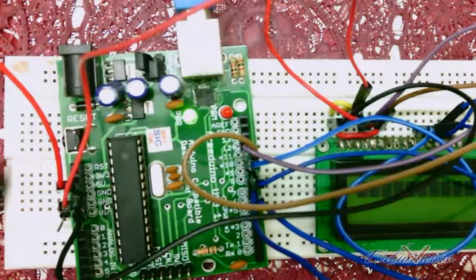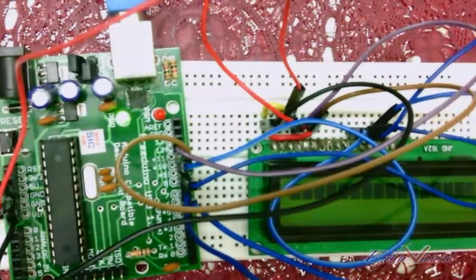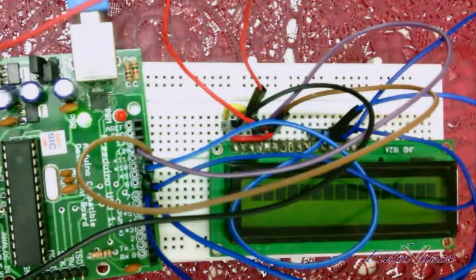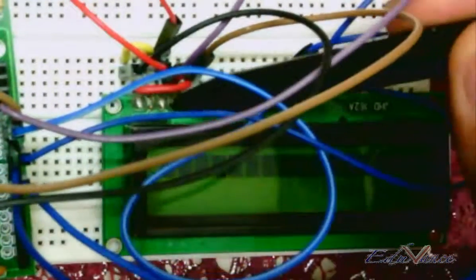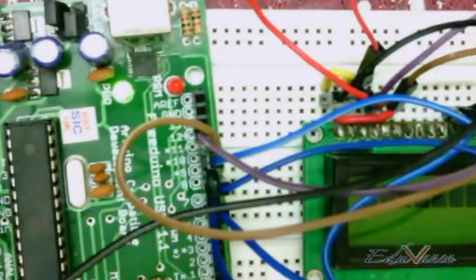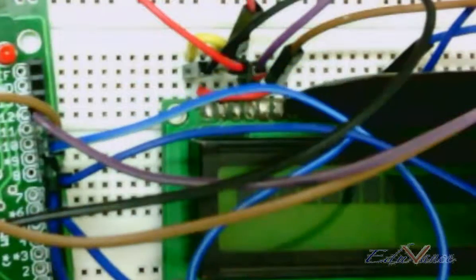Pin number two is connected to five volts via this wire. Pin number three is again the common ground terminal. Pin number four is your register select — connected to pin number twelve of your Arduino. This particular wire is connected to pin number twelve of your Arduino. Pin number five of your LCD is again shorted with the common ground terminal.